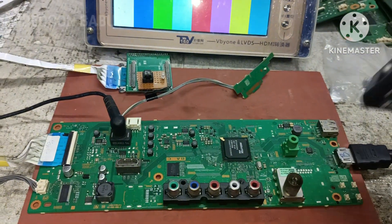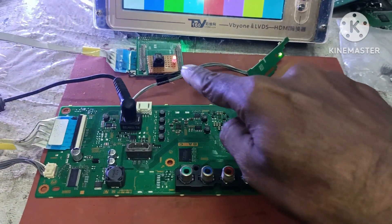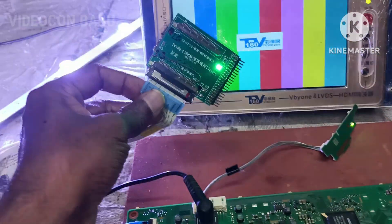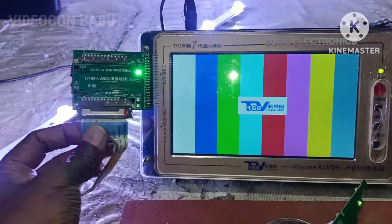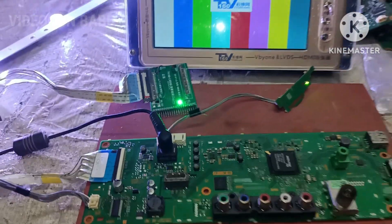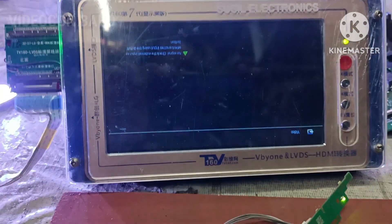So it is in standby. Now the board is released from standby — the indicator is green, and the red one is the panel ID. This is the TB160 adapter; that one is the 12-volt LED. Now I am going to connect the adapter to the motherboard tester. The adapter is now connected.